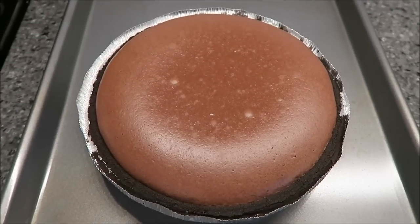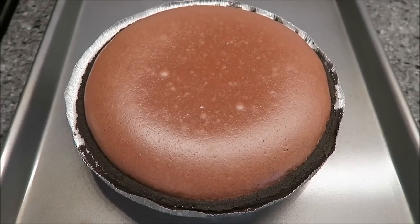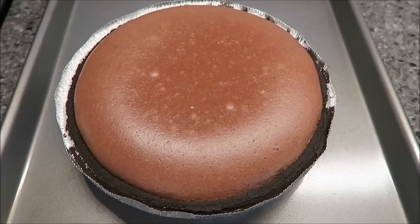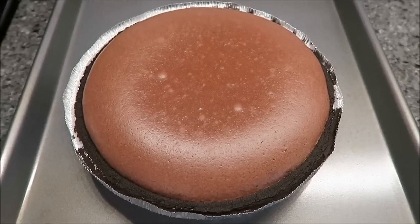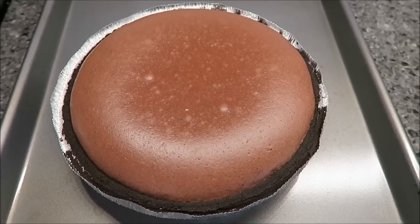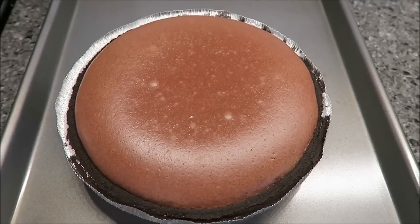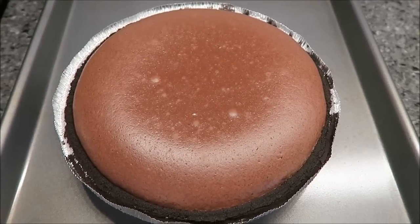Here's how it looks — it was in the oven for 40 minutes. What you have to do is let it sit and cool until it gets to room temperature. Then you cover it and put it in the refrigerator, because you want it to chill before you serve it. Right now, we're just going to let it cool to room temperature.